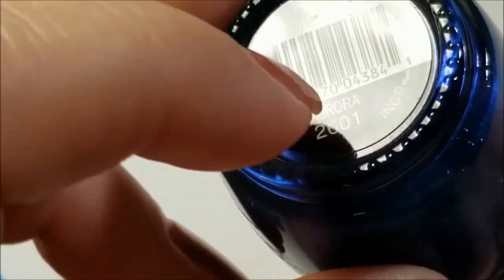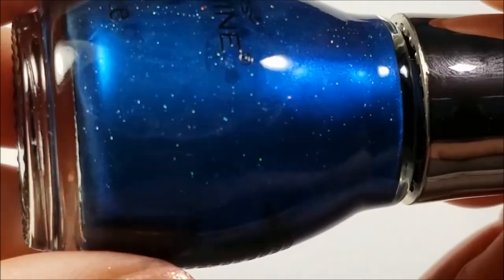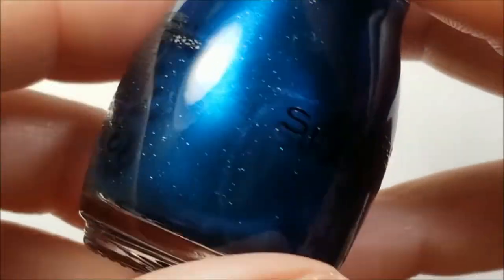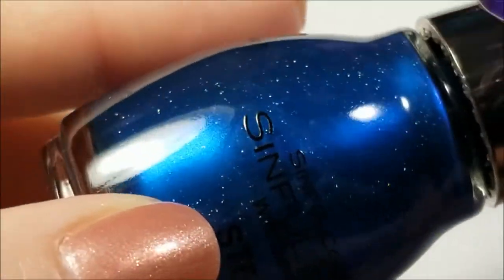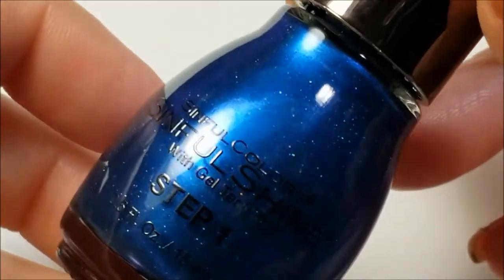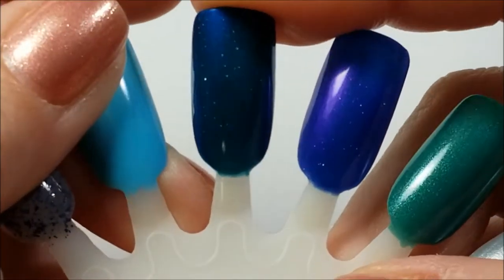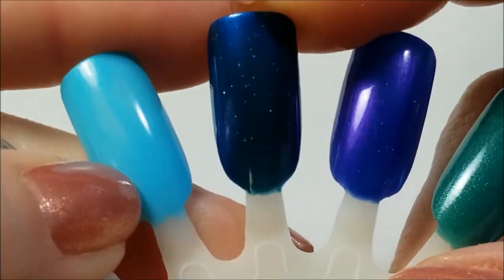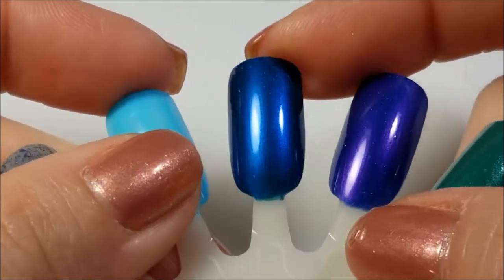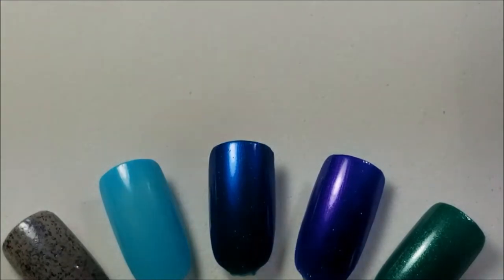Next up, this one reminds me of an Illyrian polish — I think of the same name — Aurora. This actually has a scattered holographic in it. I definitely want to — did I wear it already and destash it? I don't remember. I destashed probably half my collection at one point, but this is Aurora. Here it is on the swatch — the scattered holo can be a little more apparent, but very pretty. It's got that night sky look.